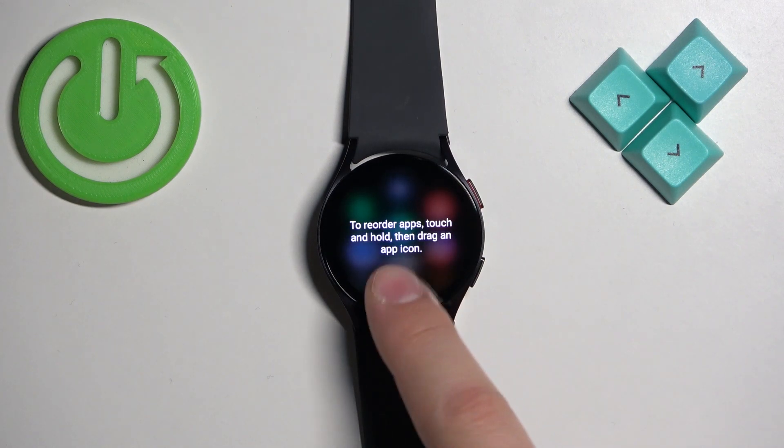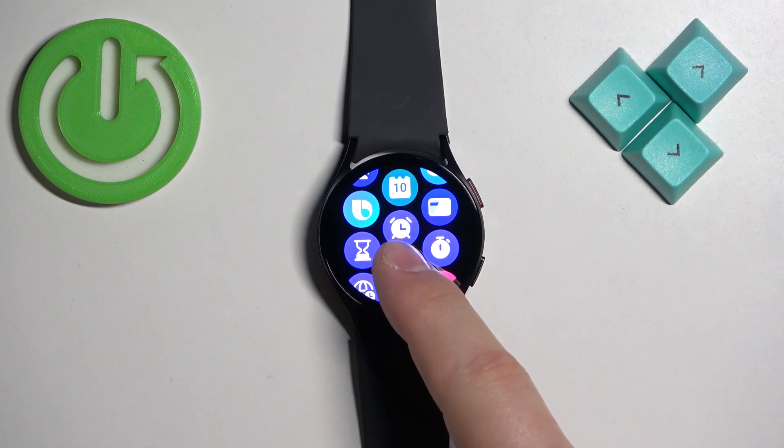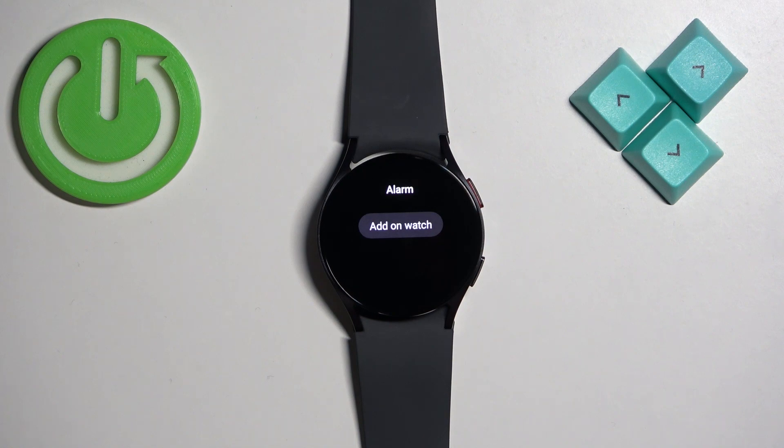Once you open the menu, scroll through it and find the alarm icon — it looks like an alarm clock. Once you find this icon, tap on it to enter the alarm menu.